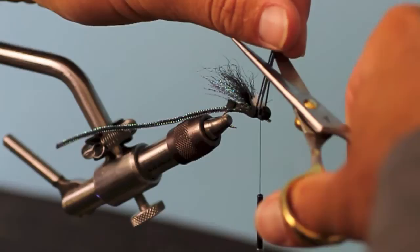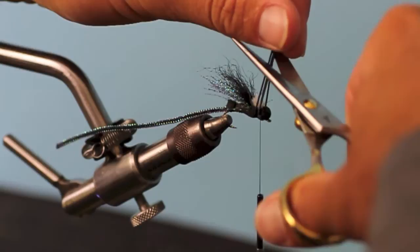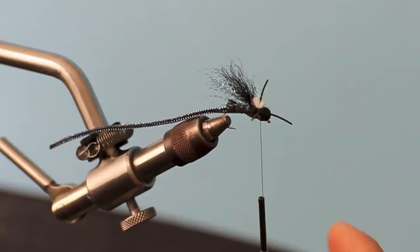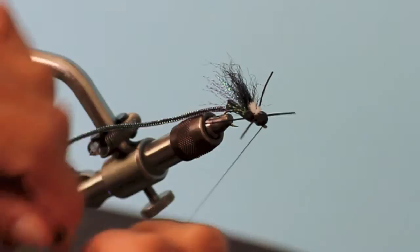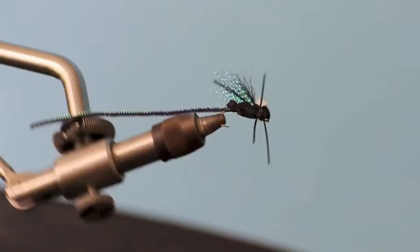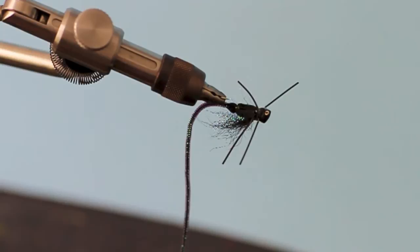Bring your legs up above your fly and kind of guess a little bit for length. That looks good — you can see as they sprout out, that's going to just act as a little bit of movement, like a struggling bug on the surface. Bring your thread back to the tie-in point. If you have a whip finisher, finish off your fly; a couple half hitches here. For durability, I find if I take a little bit of head cement and just coat that area where I did most of my tying, that fly will definitely last.